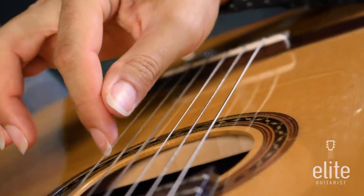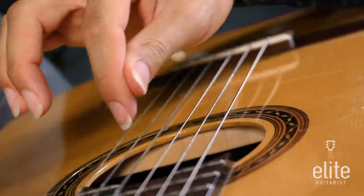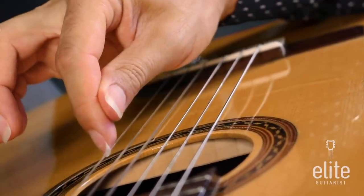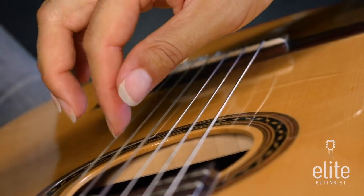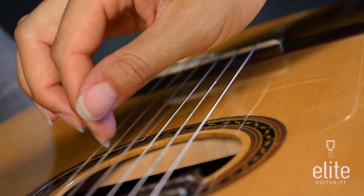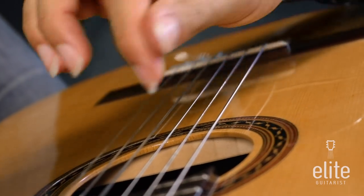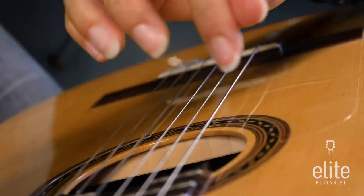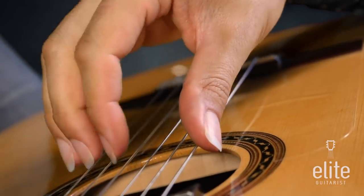Also, you may want to experiment with a technique called slicing the string, where you turn the nail almost at a 90-degree angle and slice the string for that really thick, dark sound. Christopher Parkening also employed a technique called unscrewing the jar, where you plant and then have this unscrewing-of-the-jar movement, which produces a beautiful sound as well. But practice, generally, plucking towards the wrist.